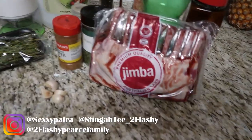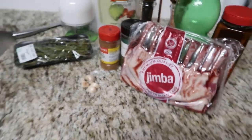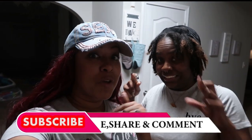So tonight we're cooking lamb for the first time. Put y'all two cents in the comments, let us know if you've ever done this before. I've never cooked lamb chops - I eat it all the time, but I've never cooked it.